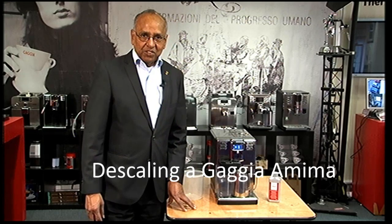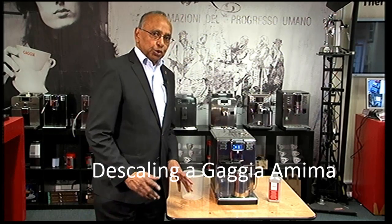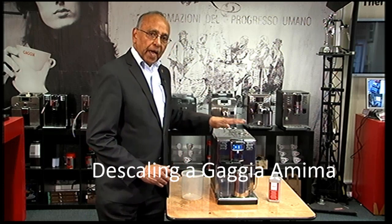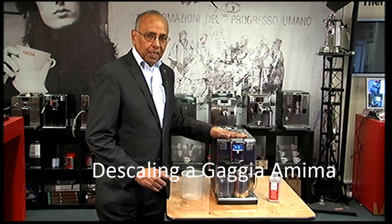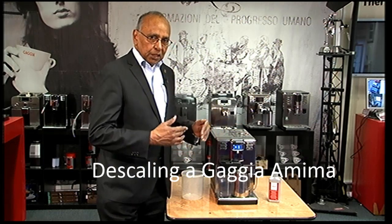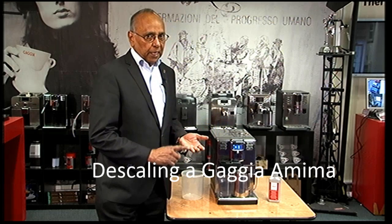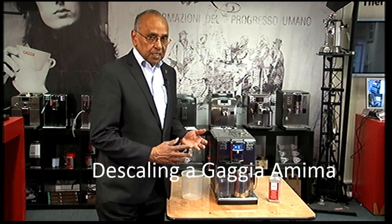Welcome to Gadget Cafe TV. Today I'm going to show you how to do the descaling on the Anima Prestige. It is very similar to the rest of the Anima range, so if you have an Anima or an Anima Deluxe, they will be very similar.